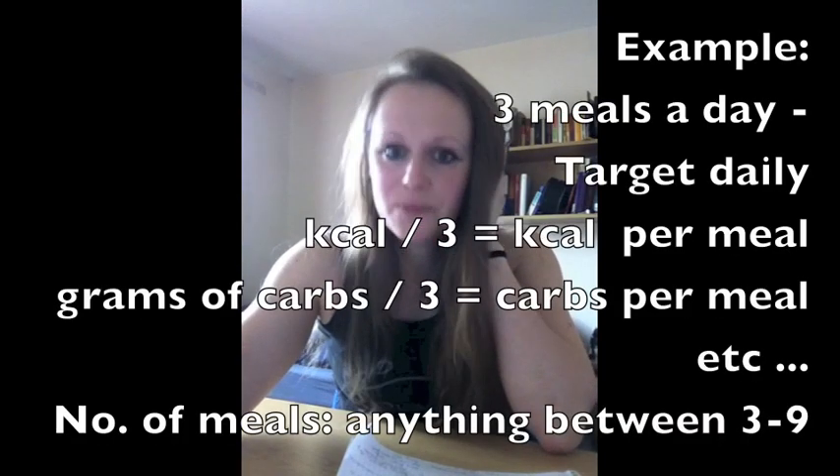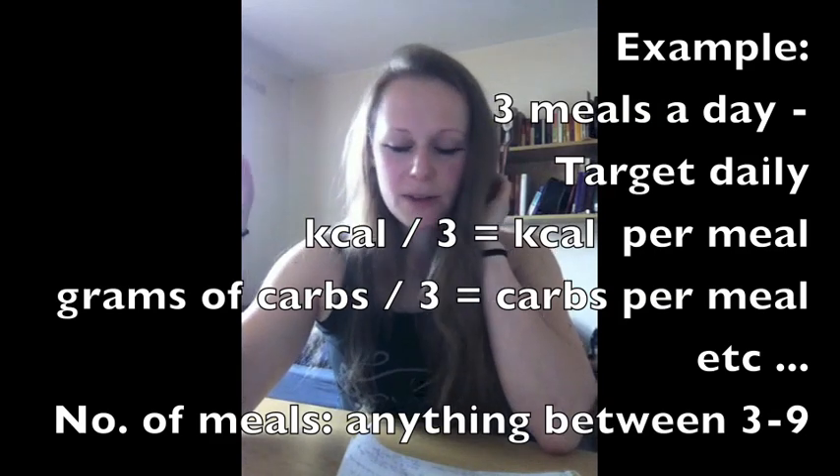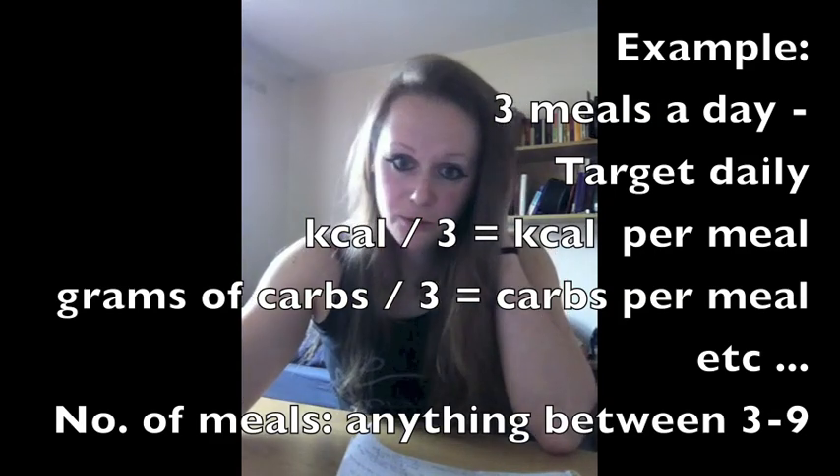Now for the actual meal planning: the simplest thing is to take the numbers you calculated and divide them equally by the number of meals you eat per day. For post-workout, I would recommend consuming 25 to 30 grams of protein for beginners, and 45 to 50 grams for advanced trainees, because they need more protein to trigger the same muscle growth responses.